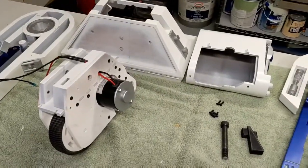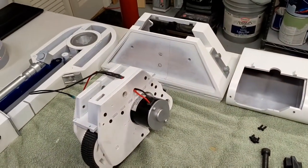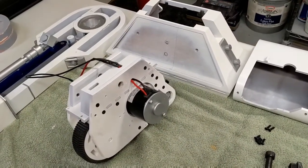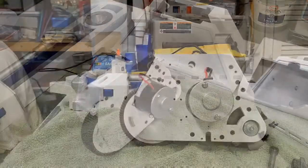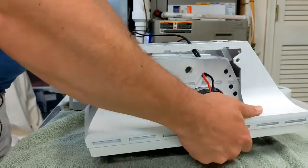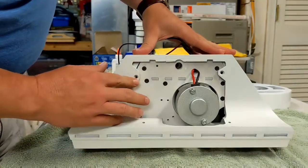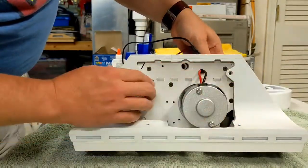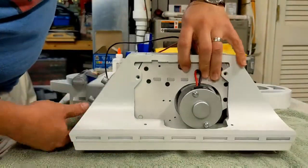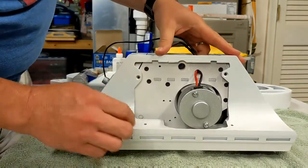Now that we've figured out what hardware we're going to be using for the ankle junction, we can start assembling. The first thing you need to do is attach your foot shell to the drive unit. The foot shells are held on with a total of four screws — two on this side and two on this side. I'm using 14 millimeter screws for this, and I found there's a little bit of coaxing needed to make sure that all the holes are properly aligned.